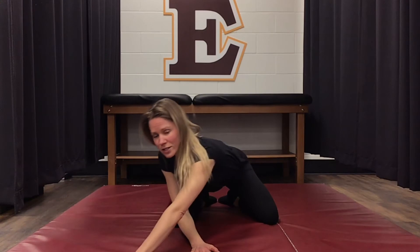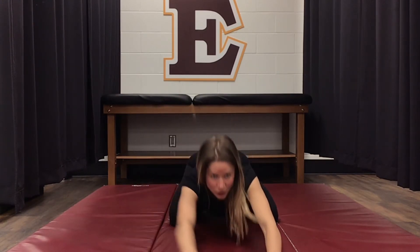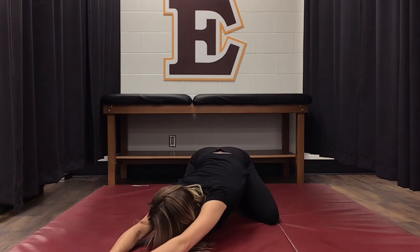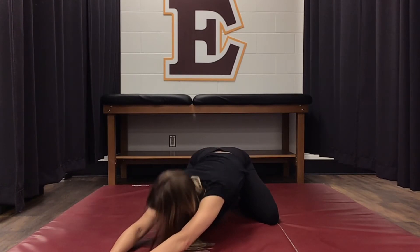Then we'll switch over to the other side. We're going to go back into child's pose and reach over with our left hand and hold it there.